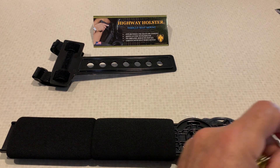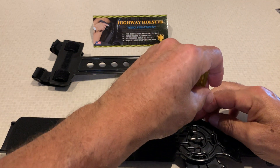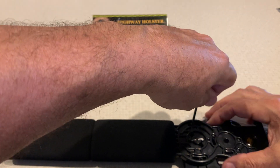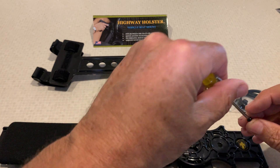You will then add the plastite screws by simply inserting them into the screw cups. This is not to be over-cranked or over-tightened.